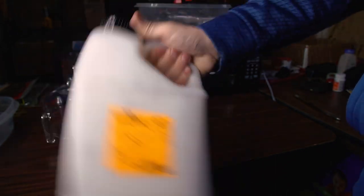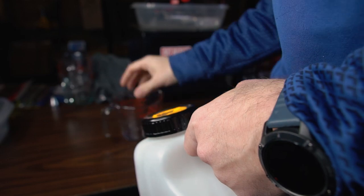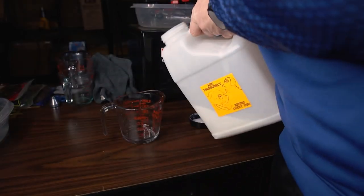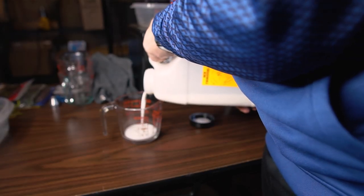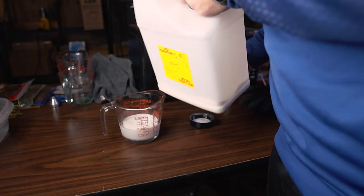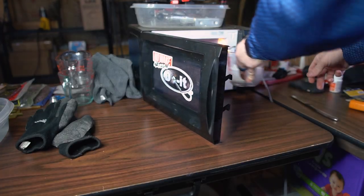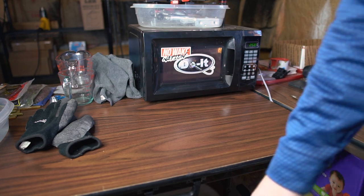First things first — shake up and mix that plastic well. I'm going to pour about a cup of plastic. This mold doesn't take much, and with about a cup you can shoot about eight to ten craws. Pour in just about a cup of the plastic, and we're going to start this off with about three minutes in the microwave.